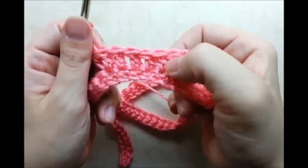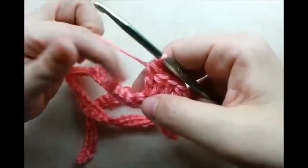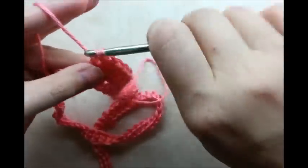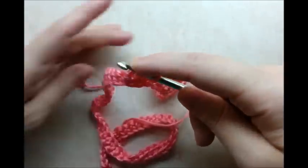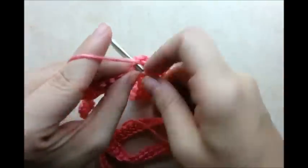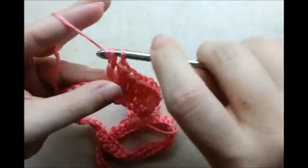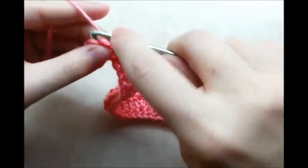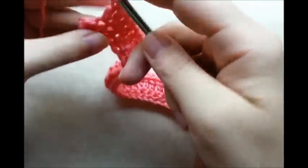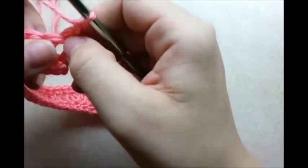You can see there are three double crochets between each of the increased stitches. I'll just keep putting one double crochet in each of the next three stitches and then an increase — two double crochets in the same stitch — and repeat that pattern all the way to the end. Coming to the end, after my last increase stitch I'll have two stitches left, so I'm just going to put one double crochet in each of those last two stitches.